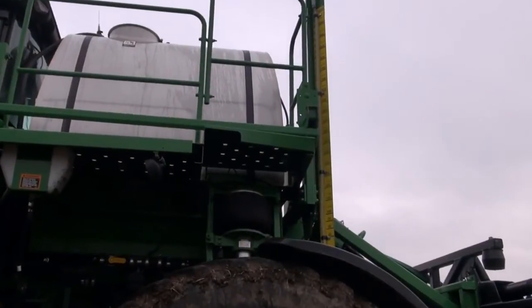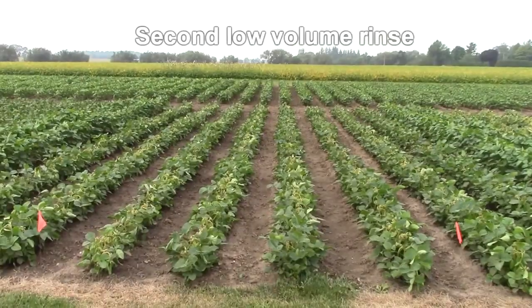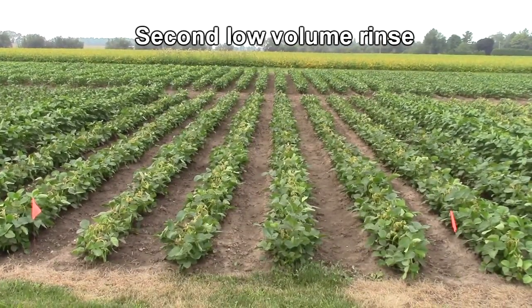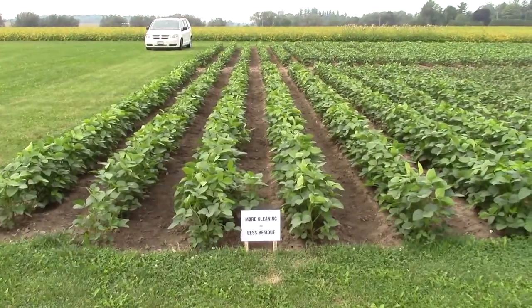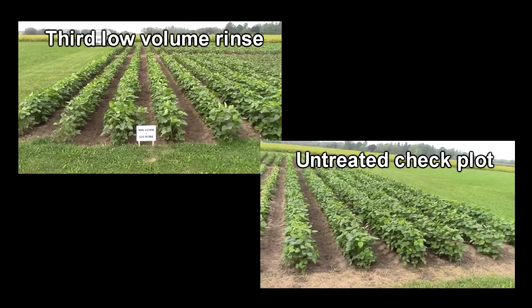Fill the tank again. The second rinse is where we add a cleaner if one is needed. After the second rinse, the damage to the beans is greatly reduced, but it would still be highly damaging to other more sensitive crops. After the third low-volume rinse, there is no visible difference between the plot sprayed with rinse aid and the check plot.